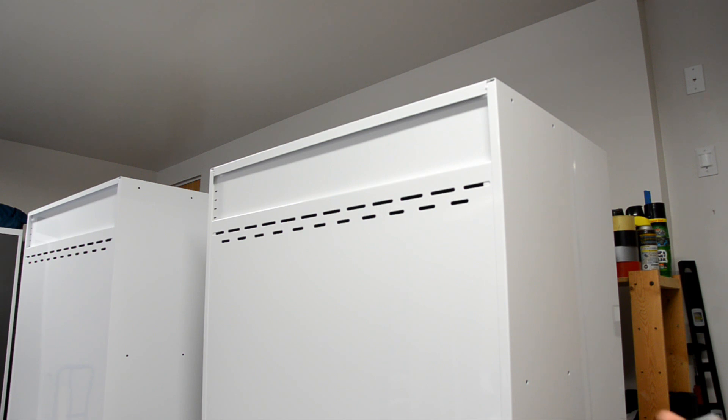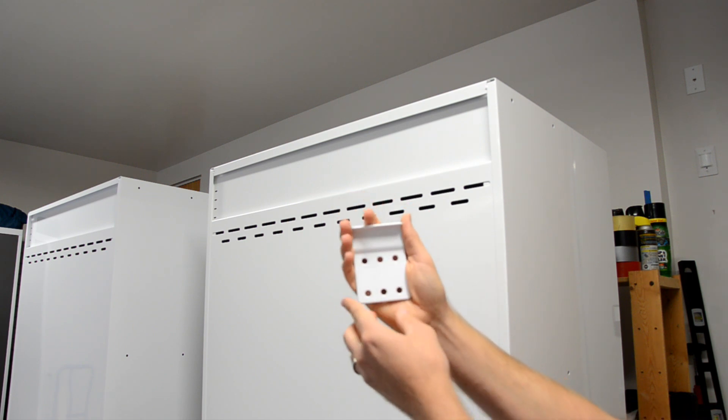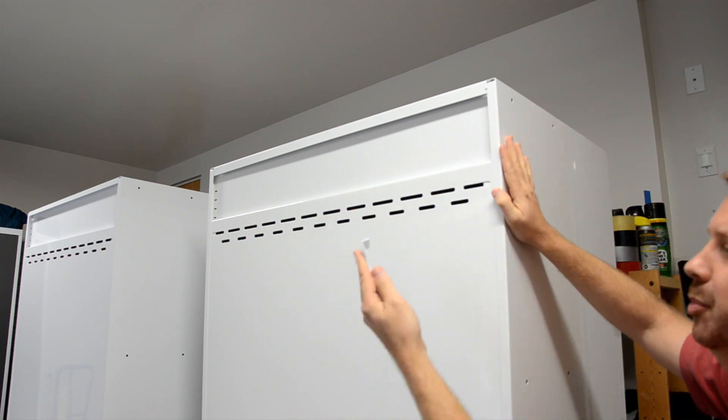Here's an overview of how these cabinets are installed. Each cabinet gets two of these brackets. These brackets take two lag bolts that go into the wall, into a stud in the wall, and then the cabinet goes up against the wall.